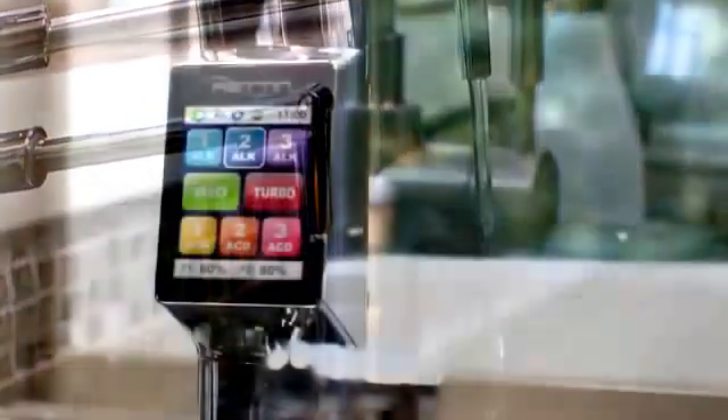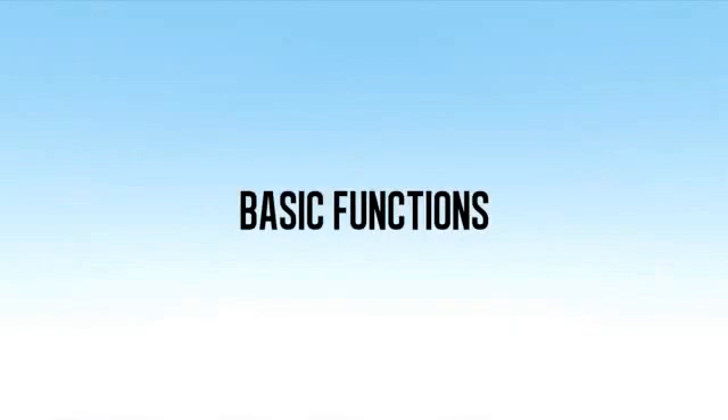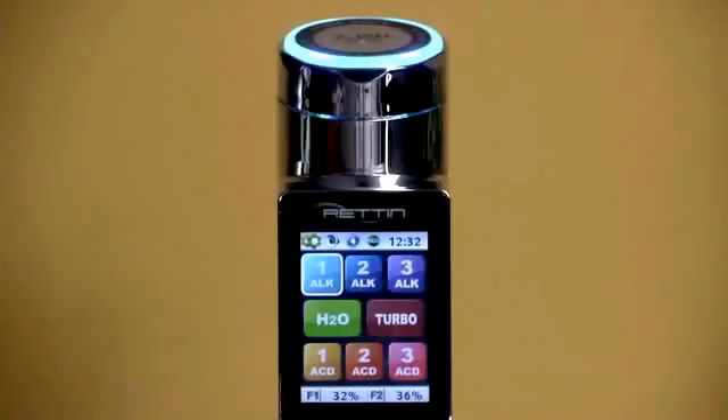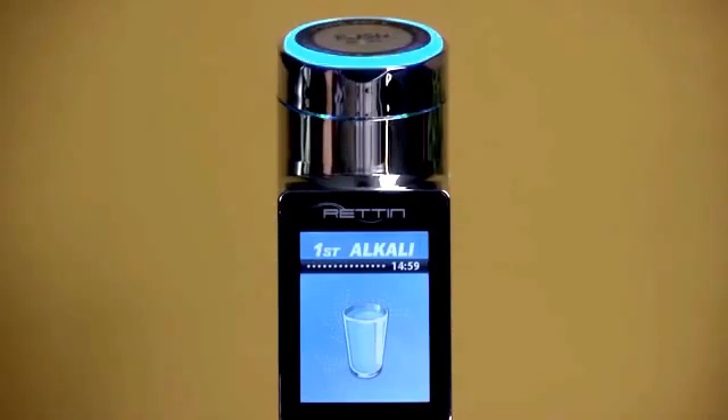Every basic and advanced option is accessible right from the touch screen control panel on the faucet. For day-to-day use, all of your primary presets are always displayed right on the control panel. To get any level of water, just touch the icon on the control panel.